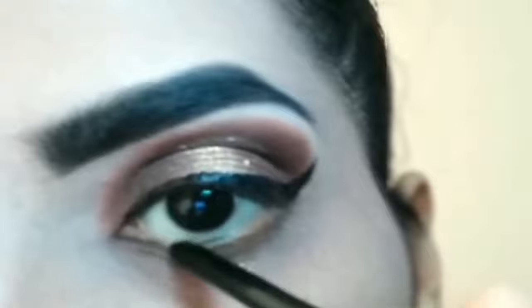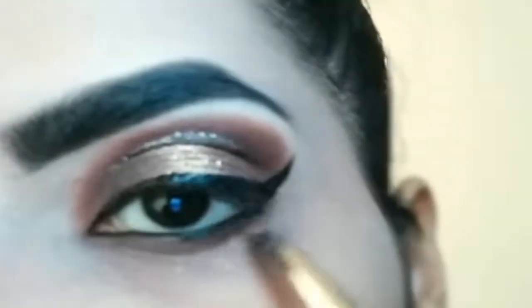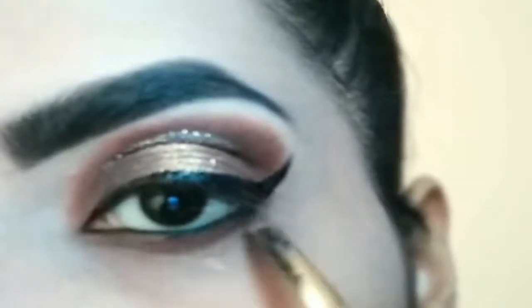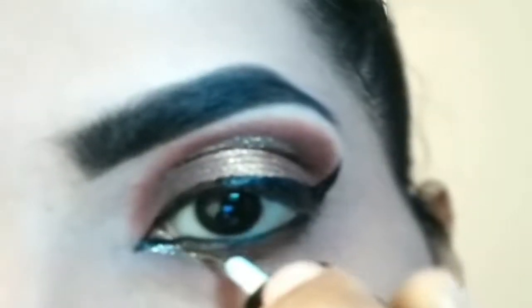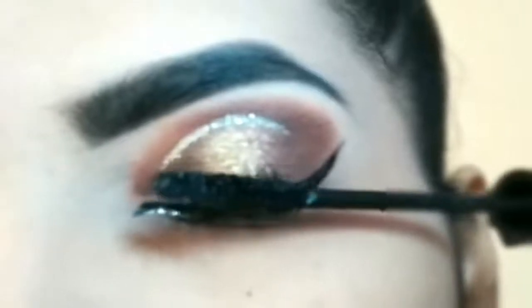Iske baad waterline pe kajal apply karungi. Second eye shadow ko jo maine pack kiya tha, lower lash line pe apply kar rahi houn. Pointed inner corner create karke liquid eye shadow ko yahan per apply karungi. Mascara coat kar rahi houn eyelashes peh.